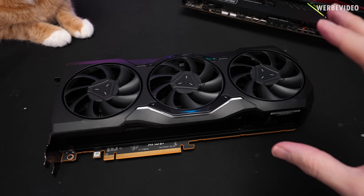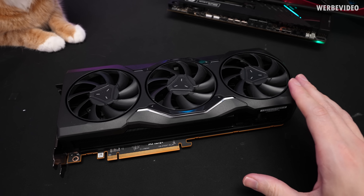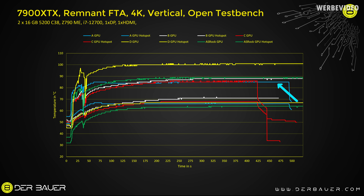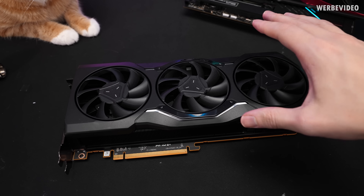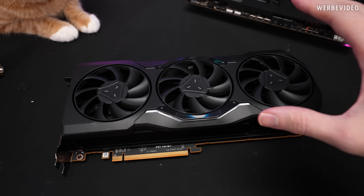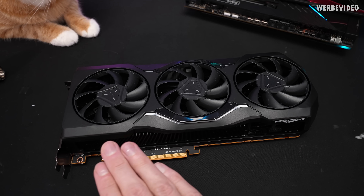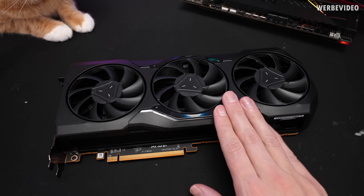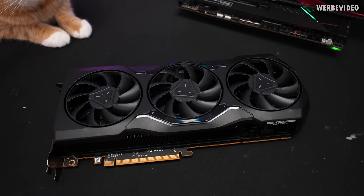For the 7900 XTX comparison we're going to use sample A. Going back to one of the slides from previous videos, with card A we saw pretty much normal behavior in vertical orientation, so this should be a good baseline for temperature comparison values — stock values for the 7900 XTX before we transform it into custom water cooling. I have all the data for this card: temperatures, power consumption in vertical orientation, so we can compare once the custom water cooler is applied.